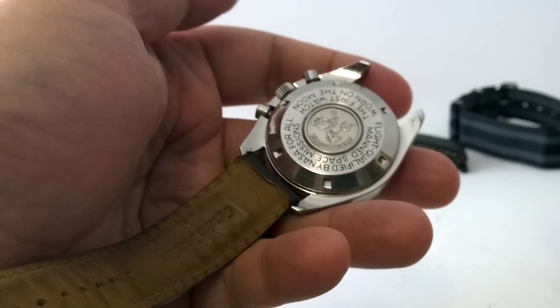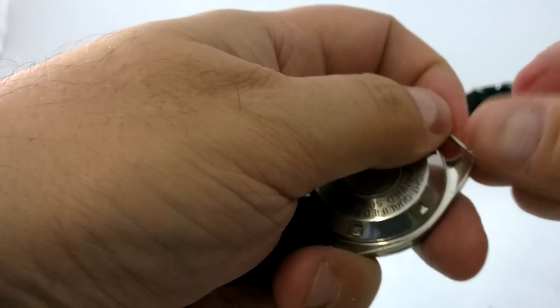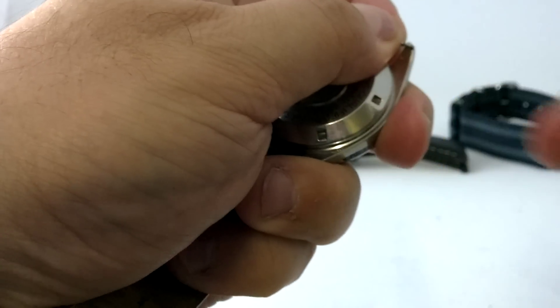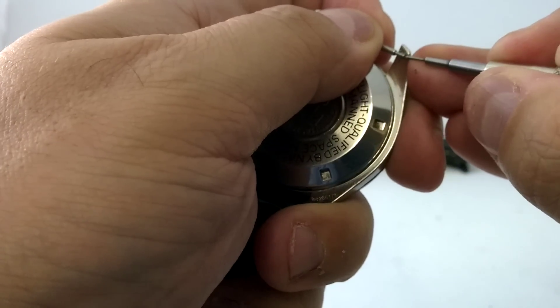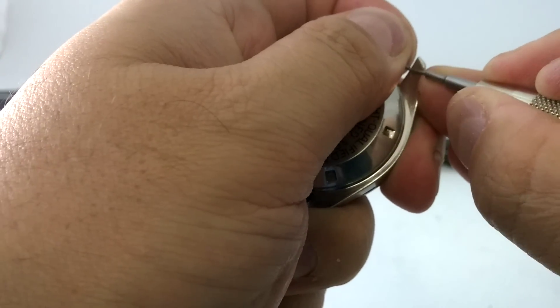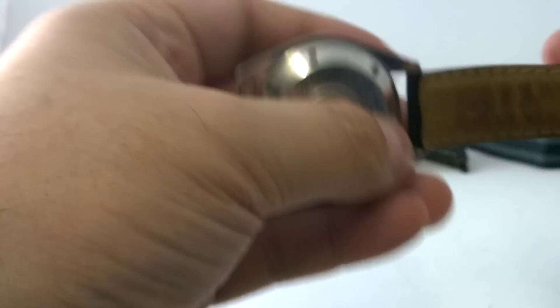Now because we're going to be fitting a NATO, we want to put the spring bar in by itself. So we'll just use the other bit and we will push this into the thing. There we go. It's in there.